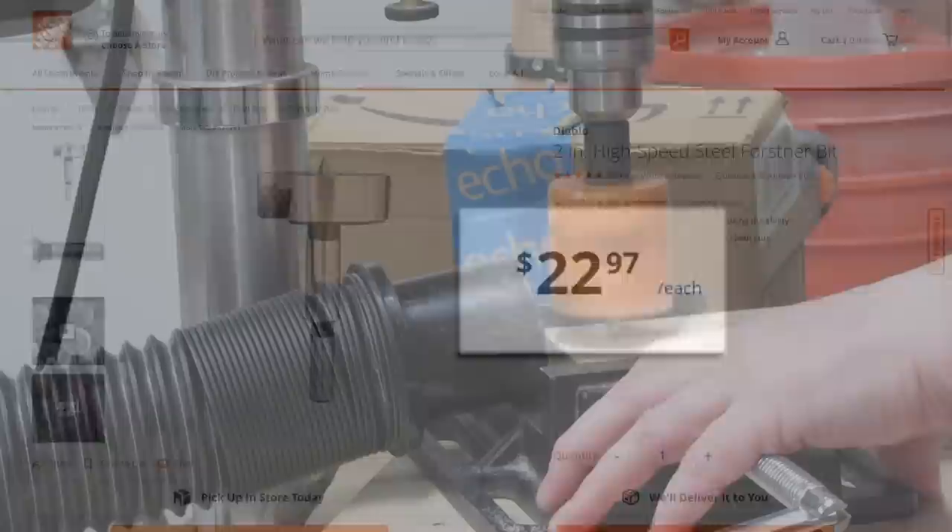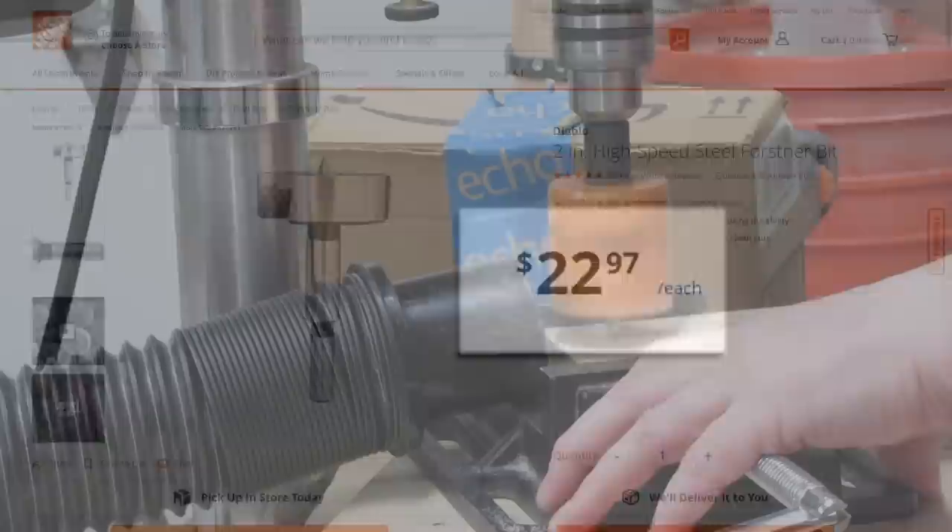You can buy larger Forstner Bits, of course, but they start to get pricey very quickly. I'll talk more about hole saws in another video, and I'll post a link to that video in the description of this video when it's done.